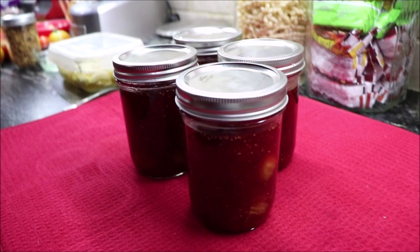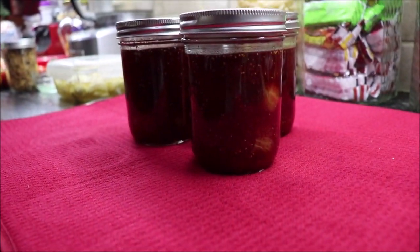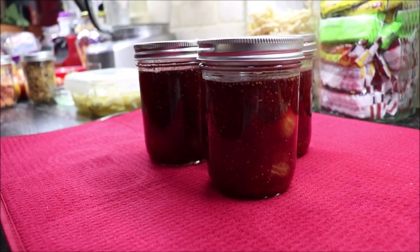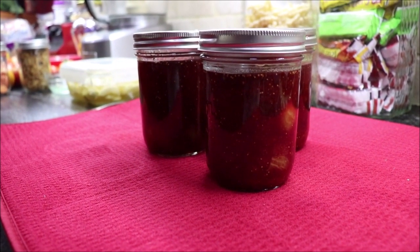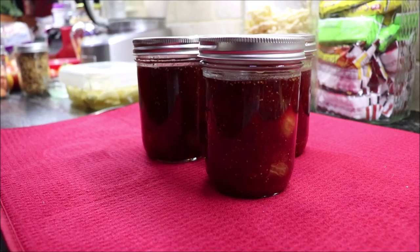I've got four pints cooling, and I can't wait to hear that pinging sound. I know that they've sealed, and they'll be good for a long time. I want to thank y'all for coming in the kitchen today and watching me make strawberry fig preserves. I appreciate y'all watching, and a bunch of you are faithful to watch every video. When you comment, I see them every day — that's a blessing.